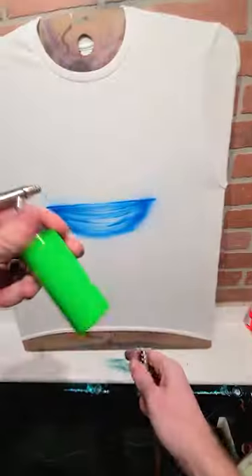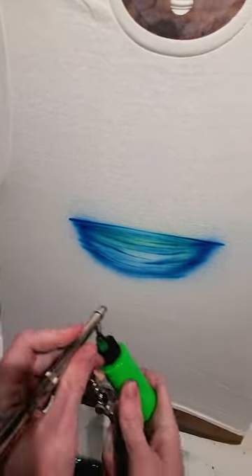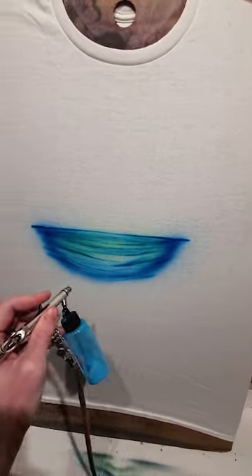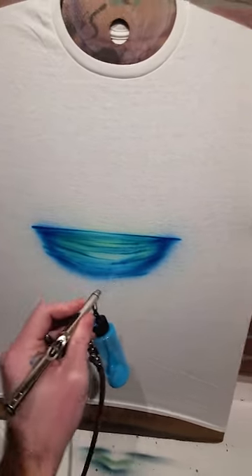I like to add a little bit of green to my water. If you have a light blue handy, you can use this to blend, or you can just use your regular blue. I'm going to fade this color into blue.